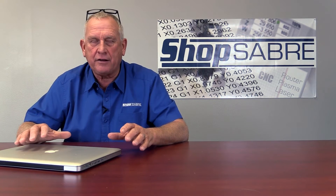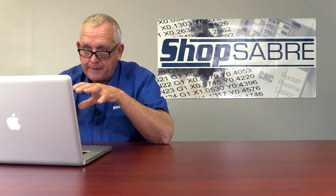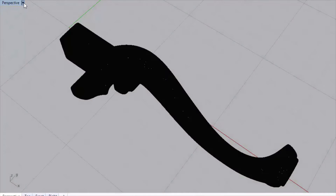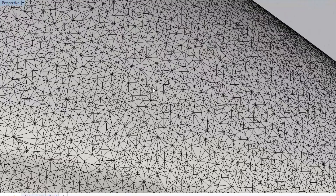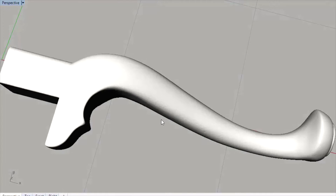The way I started was I actually found on the internet a 3D model of a cabriole leg. This is the actual model of the Queen Anne leg that I found — I really liked the proportions. It's probably been scanned off an existing object. But here's the problem: it's an STL, which is mesh. When you don't render it, it's a bunch of tiny little triangles, so there are no vectors. I can go into the software and get edges or outlines, but I'm pretty much limited to what I can actually do with it.